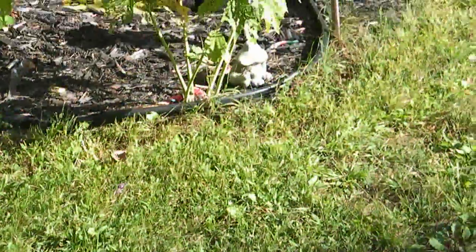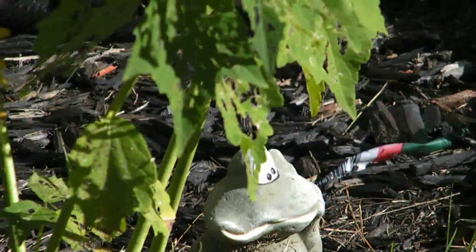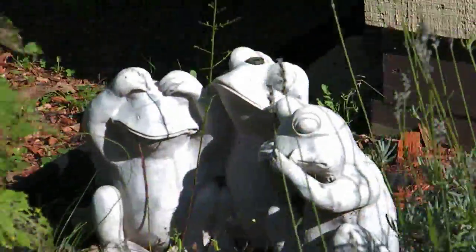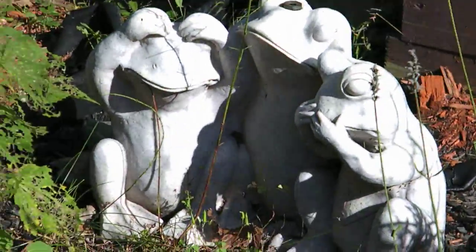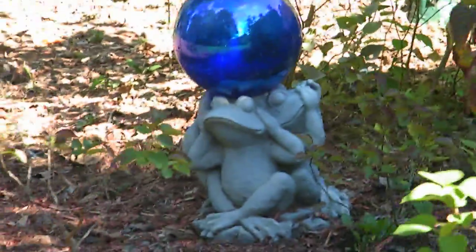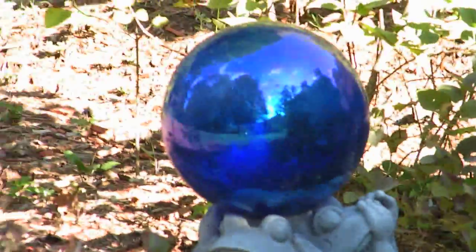Let's see, just got another one right there. Here's another one — the gazing ball one.